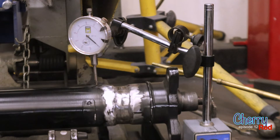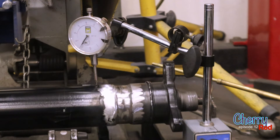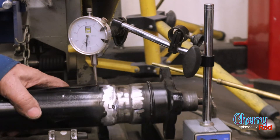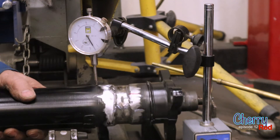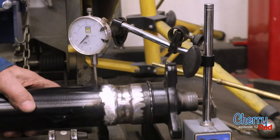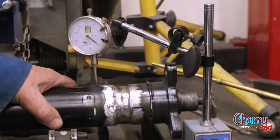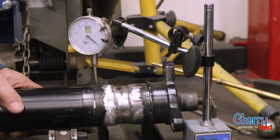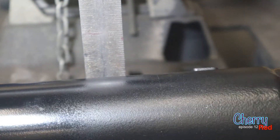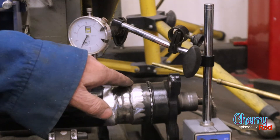After welding, we've got about 20 thousandths variance. It's not smooth — the pipe wasn't round to start with — but we've got a variance of about 20 thousandths, which is within the tolerance of what they had before. So we'll take that as good and knock down all the lumps with the grinder.